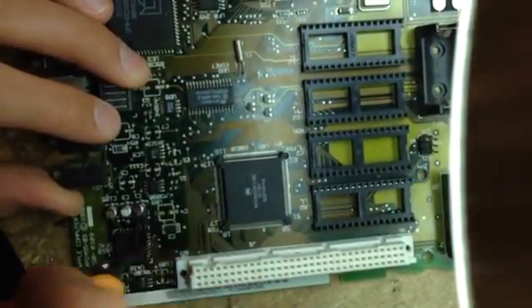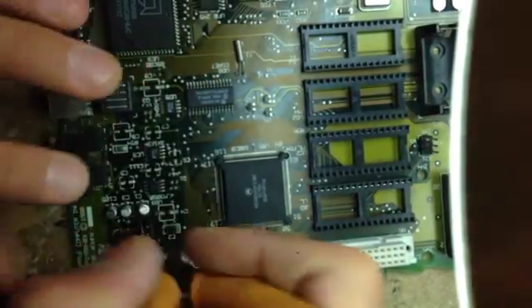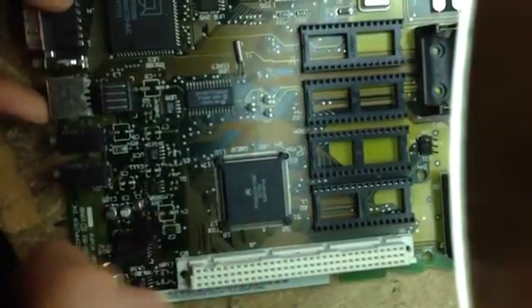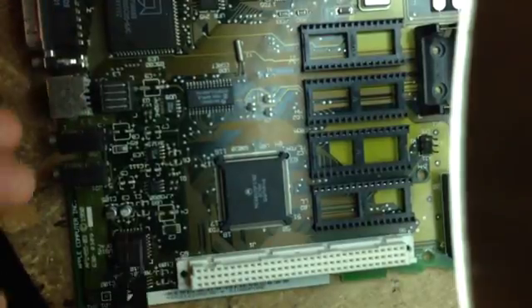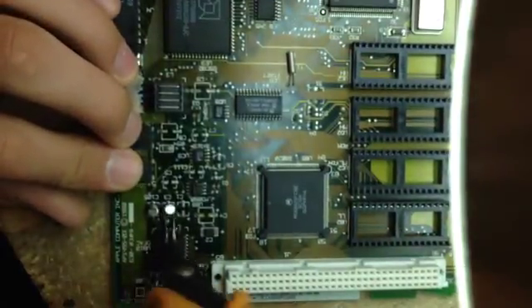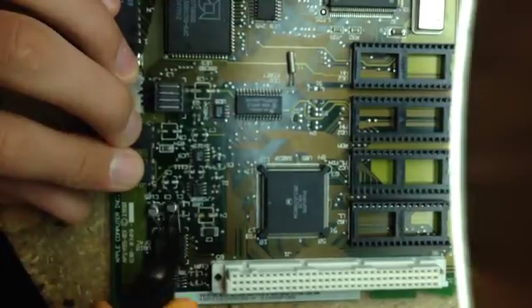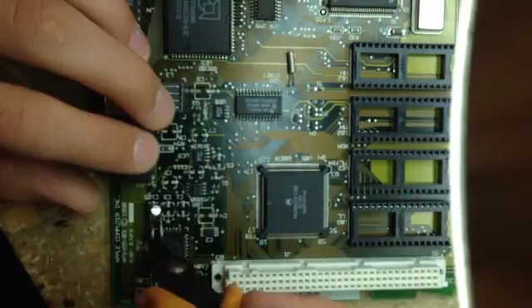The LC is one of the hardest ones to recap because A, there are a lot of them, and B, some of them are in really tight spots. The tightest of all was in a Macintosh Classic II, which was pretty much around this place here, very close to a jack - maybe ADB - but I know that was a pain. I couldn't get my soldering iron close to it.